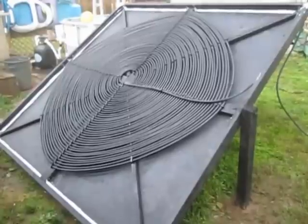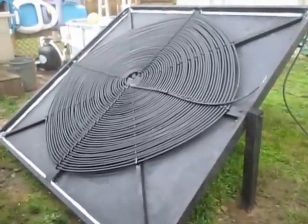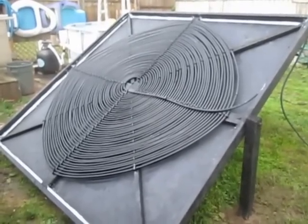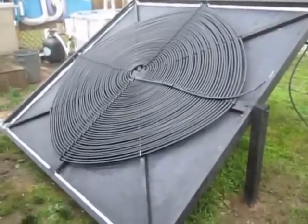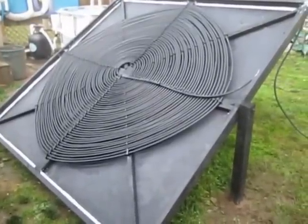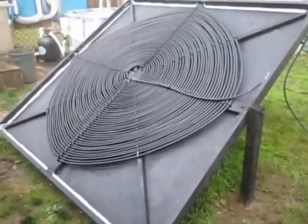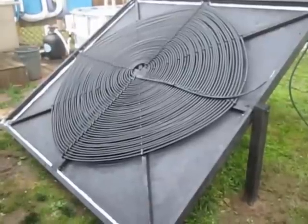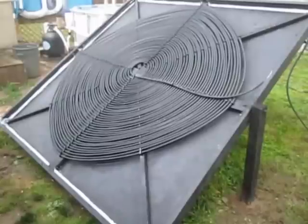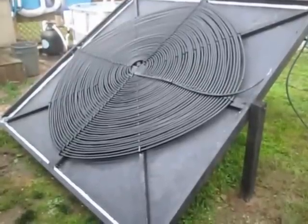Until I can get some good plexiglass, I want to get some flat screen TVs off the internet for free and just put four big screens that people give away. When I get the plastic going I'll come back and post the last video, and I'll probably pick up a thermostat and test the temperature — see how hot it is when I start it up and how hot it gets. Thanks!